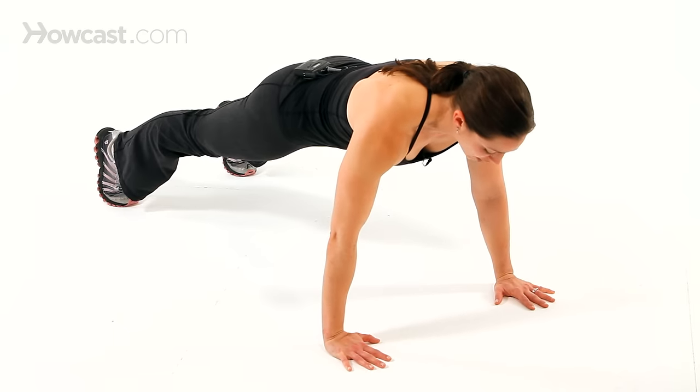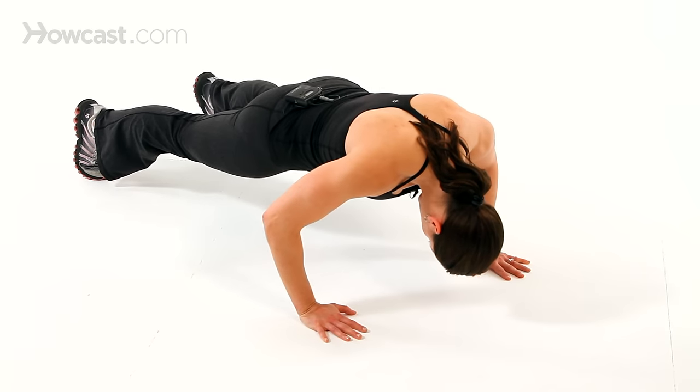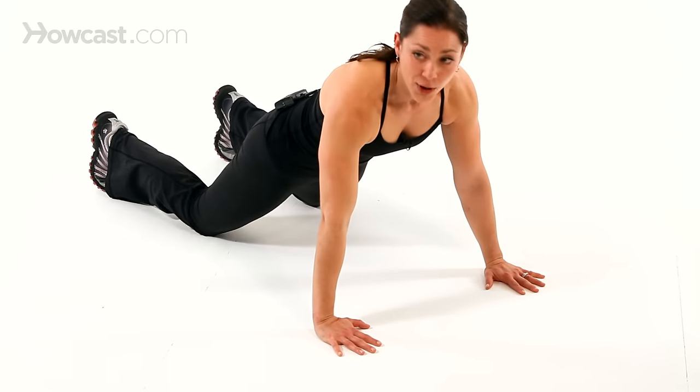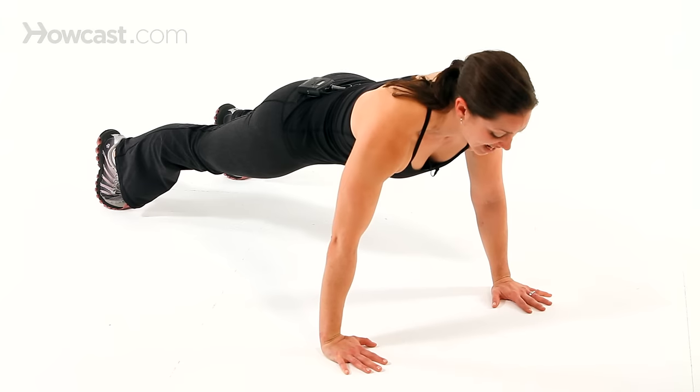When you're in the push-up, let's start with the head. Make sure your head is not dropping — sometimes we think we're going further down but we're not, just our head is. Keep your head in line so the cervical spine doesn't take any stress.